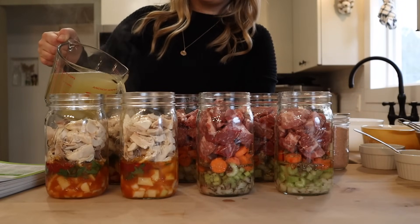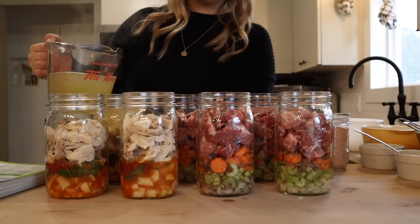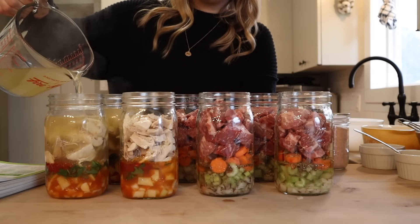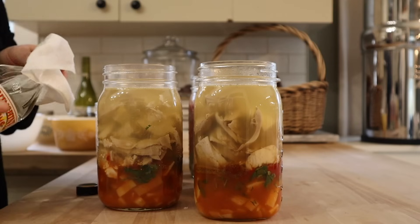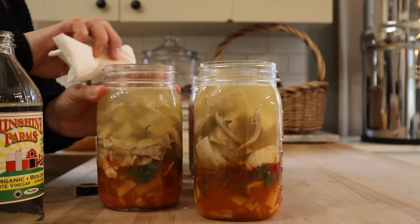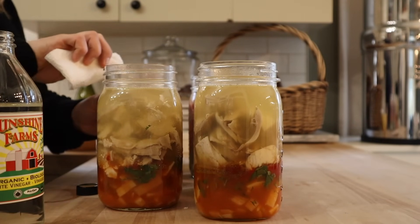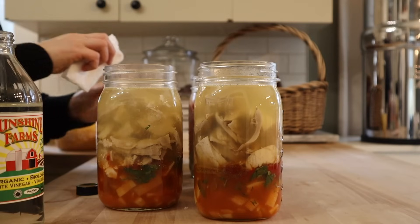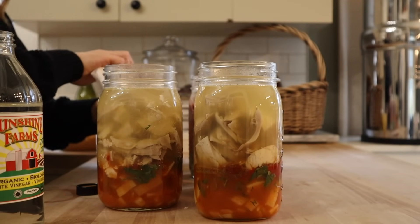I'm just going to top these off with broth to an inch of headspace. Now I'm going to get my jars cleaned up really well with some white vinegar. Any time I'm canning something that either has some fat — like the broth and the meat in these — or that has a lot of sugar, I like to use white vinegar just to make sure that I get the rims nice and clean to ensure a good seal. Since I decided not to use a funnel like I probably should have, I'm going to wipe down the entire jars.